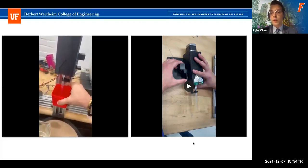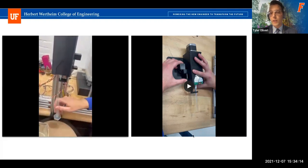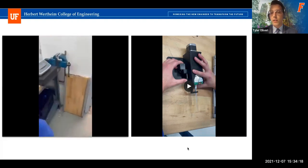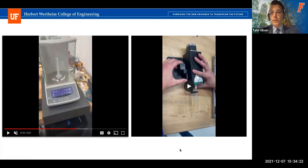We wanted to go with a more passive ejection motion rather than adding another actuator. The piece you see the hand clamping on the left side of the video is planned to be mounted inside the enclosure, so as the tool casing moves up on the translational system, pushing into the ejection bar, that feeds the ejector down and pushes out the pipette tip.